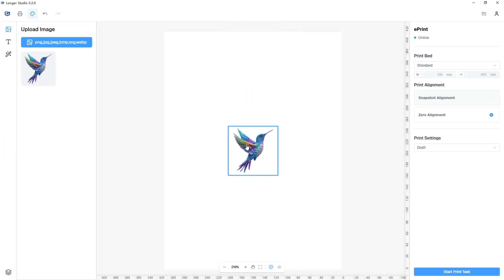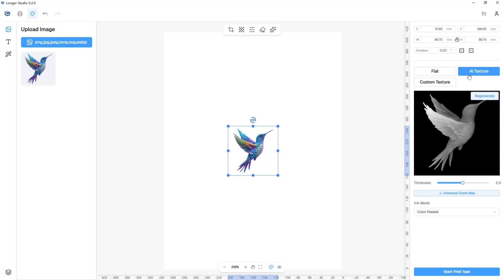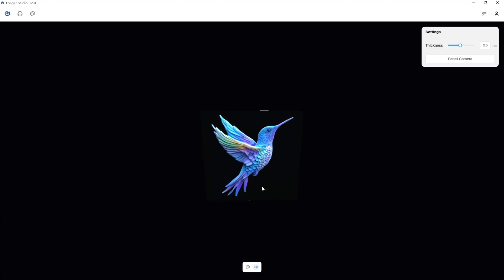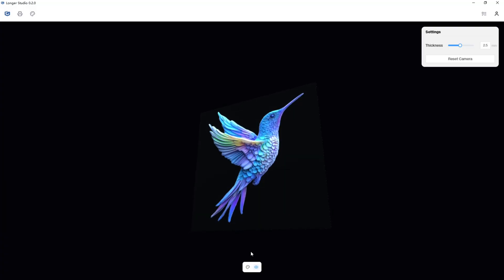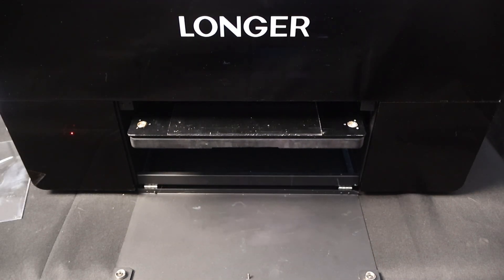My favorite is the AI texture feature. It automatically analyzes your image color, calculates the depth, and generates a raised 3D surface with a real texture you can feel. You just drag your image onto the canvas, apply AI texture, and it instantly builds the printable 3D structure. You can adjust the depth with a simple slider — super intuitive.